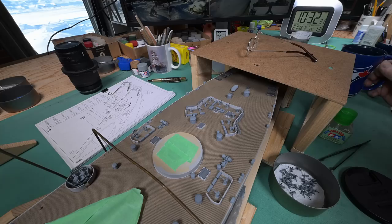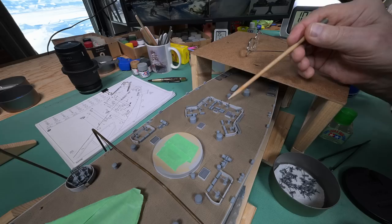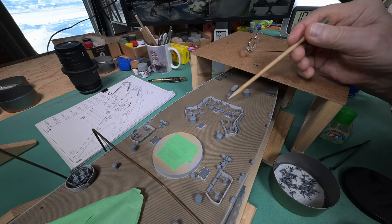They are all on. They're so small you can hardly see them once you get them on the deck, but they're all there. All 14: 1, 2, 3, 4, 5, 6, 7, 8, 9, 10, 11, 12, 13, 14.